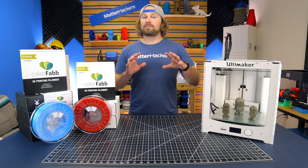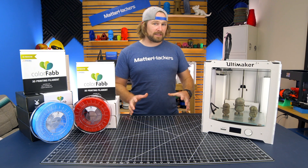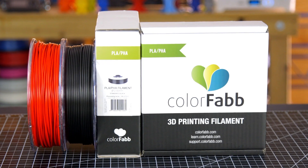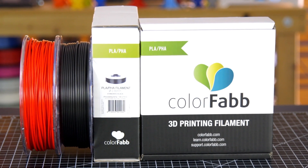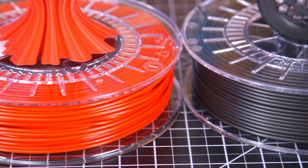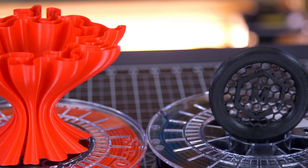Let's start off with ColorFab's PLA-PHA series of filament. It's a proprietary blend of PLA, which we know and love, and PHA that results in a tougher and less brittle than PLA on its own filament that's really easy to use. PHA is also biodegradable, making the PLA-PHA blend filaments safe for the environment.